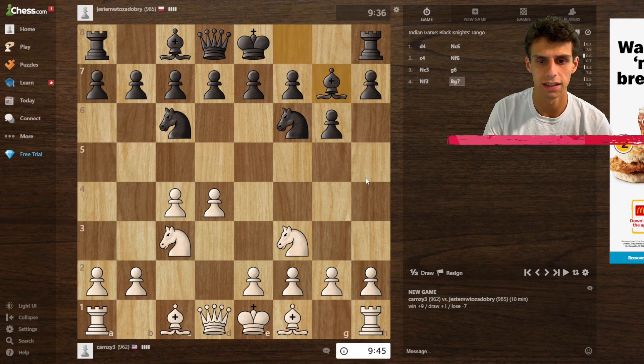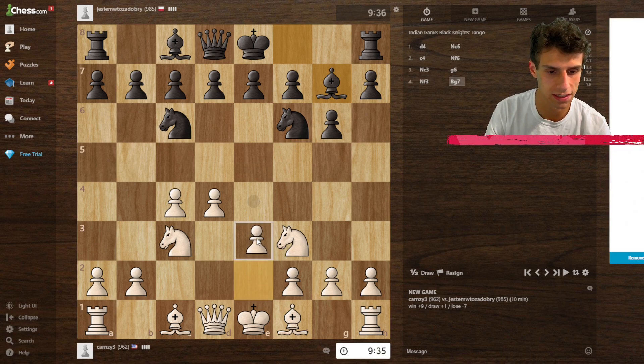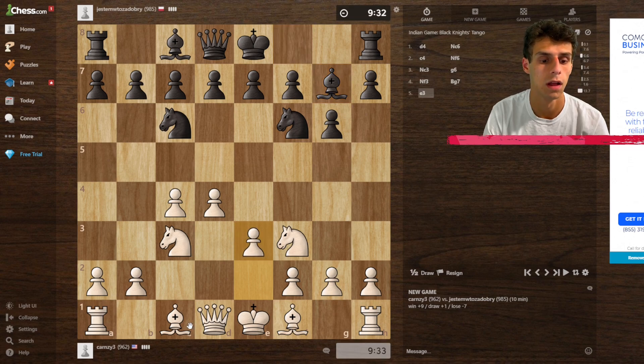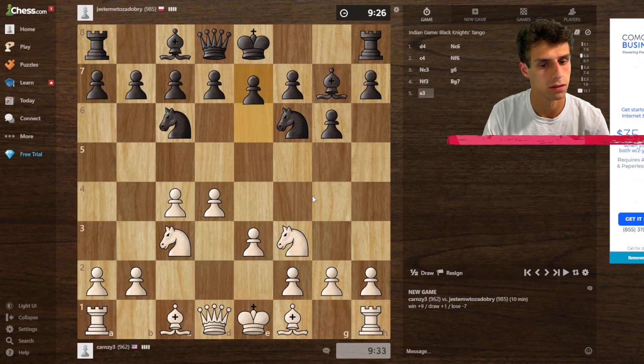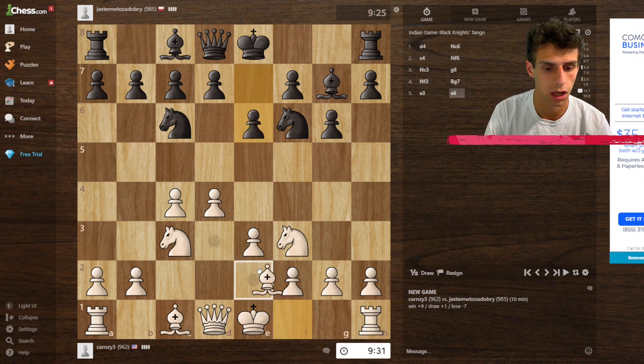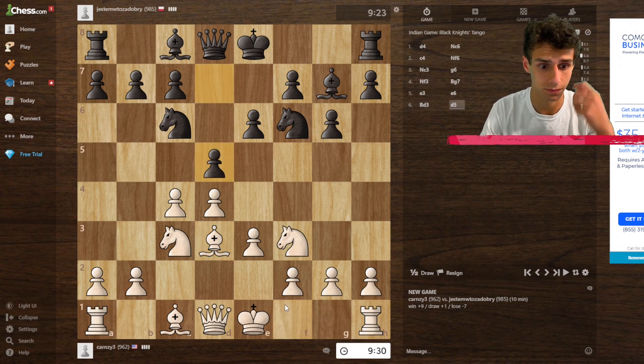They seem to be playing a King's Indian sort of setup — yeah, it's basically a transposition to a King's Indian Defense. I can play a King's Indian d4 attack or just thrust the pawn in the middle. I think this is pretty solid, and then maybe bring the bishop to d3. I'm not really sure what to do with this bishop — maybe should have brought it out to hit the knight. I'm going to bring my bishop out.